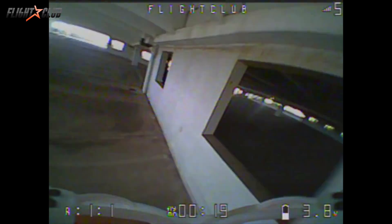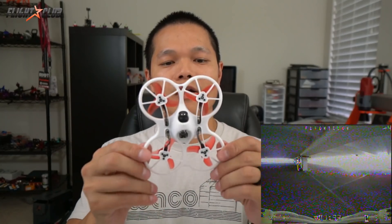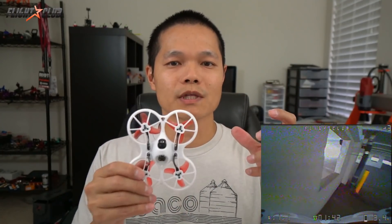One thing I can say about the TinyHawk is that it is tough. I just got back from flying this thing in the garage and I was bouncing it off concrete countless times and it still looks brand new — not a single issue. I think that's one of the biggest drawbacks of the other brushless whoops I've tried: they're very fragile. Any little bump will knock a VTX out of place, kill a camera, a prop will fall off, or a bell will fall off. But this thing can take a beating.